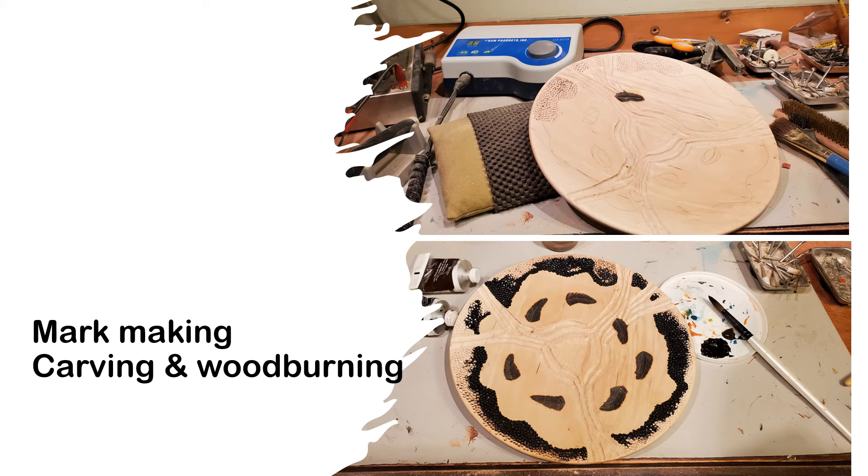After turning and sanding, I am ready for transforming the wood with carving and wood burning. The design placement on wood involves consideration of wood grain and any irregularities or character in the piece. Using a microcarver with cutting burrs and a wood burner, the marks are made on the platter.